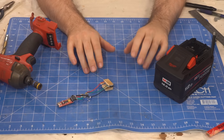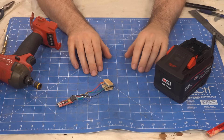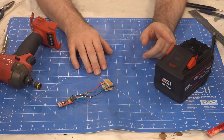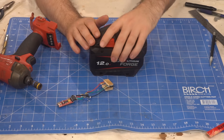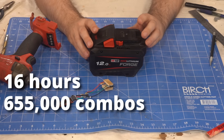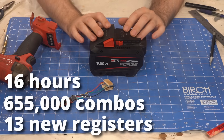Now it was time for me to do what I do best — throw my stockpile of M18 batteries at the problem and make giant colourful spreadsheets. I also ran the brute force script on my new Forge battery to see if there was any new data. After 16 hours of trying 655,000 different combinations, I found 13 new registers.